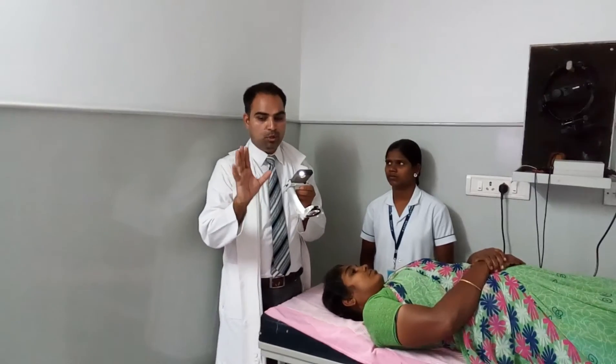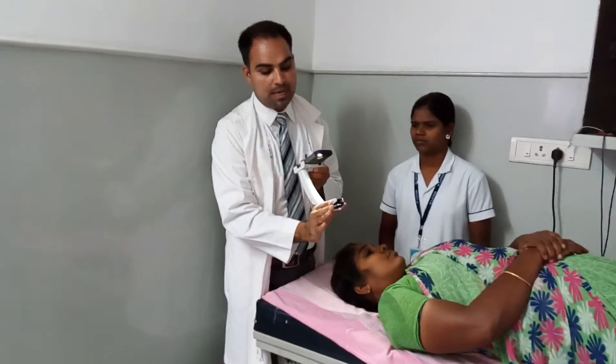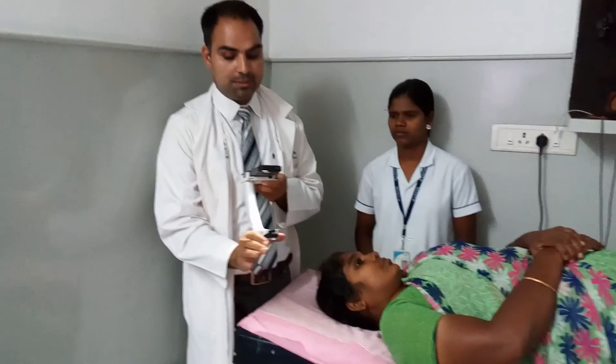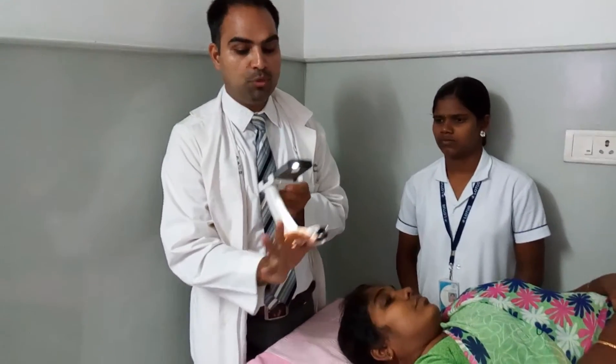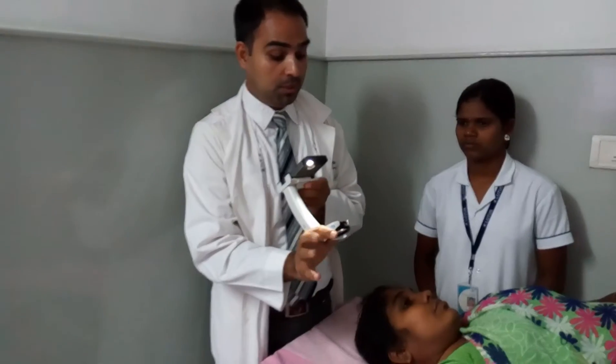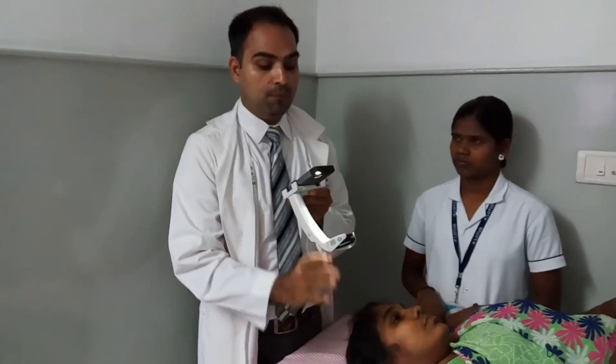For example, if you are a dominant right-hand user, you need to hold the 20D lens like this — between the thumb and index finger — so that you have three fingers free to take support from the patient's cheek or forehead.